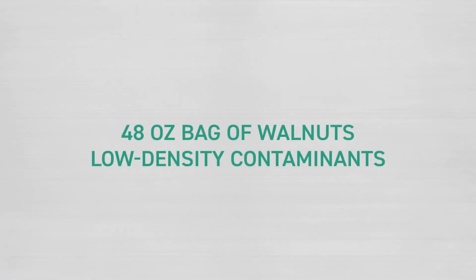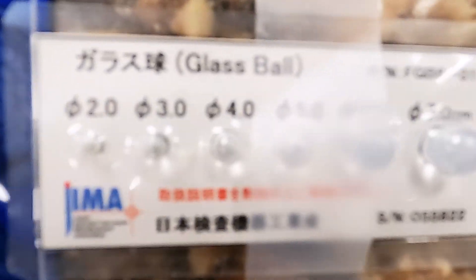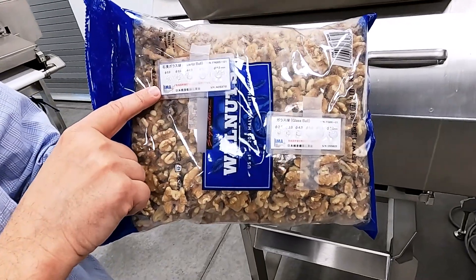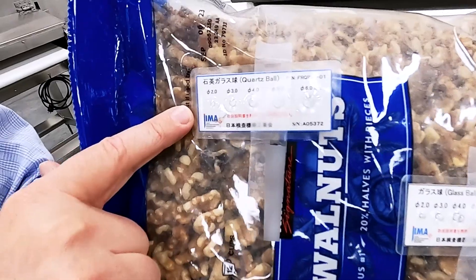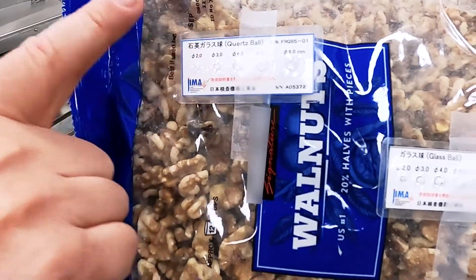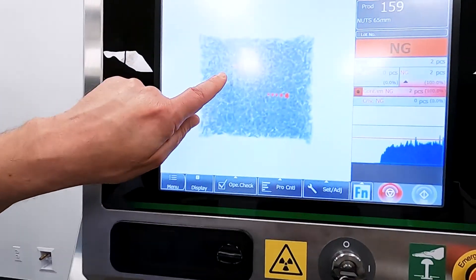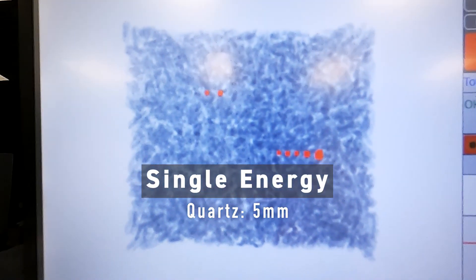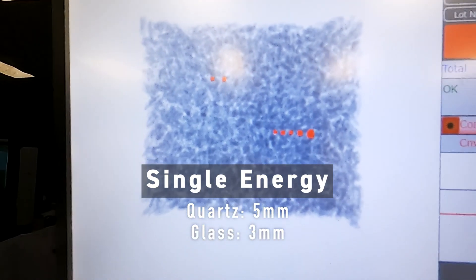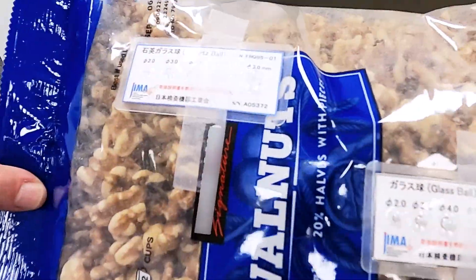We just ran the same product again, but now we have low-density contaminants of quartz and soda lime glass. We actually recommend using quartz as a low-density contaminant because it is more consistent in its density levels on the cards, but it is a little bit harder to find — it's lower density than the glass. When we look at the standard machine, we notice we see two of the quartz, which is 5 millimeter diameter, and one, two, three, four, five glass balls down to 3 millimeter. For a standard machine, that's excellent detection.